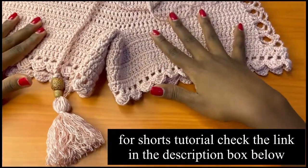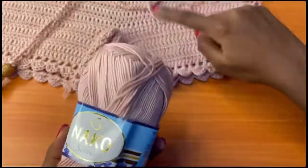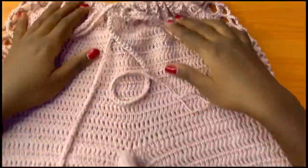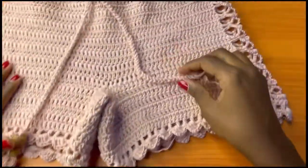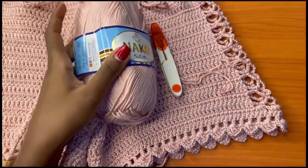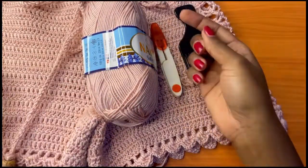The materials that you're going to need are yarn — I'm going to be using the same exact yarn that I used for this project. This is a pair of shorts and this is the drawstring that I've put in my shorts. I've already done the first one so I'm going to be working on the second one. You'll need yarn, a pair of scissors, a comb, and then beads — I have a small bead and a big bead.